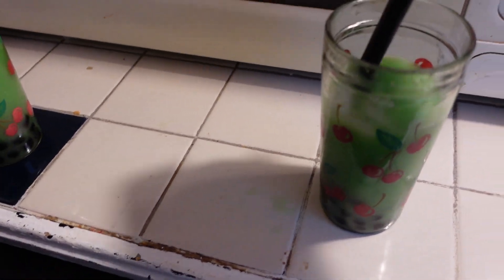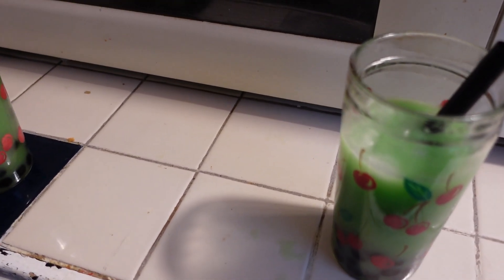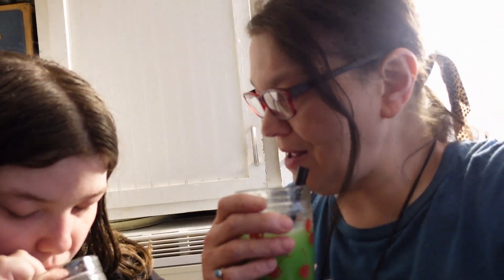We got our straws in there and we got our boba, and we're getting ready to test it. We got some ice too, because we didn't think it would be very good hot. Here we go — I'm just going to taste the juice first, I think. It's not bad. It's weird. It does taste like a tea. It does taste like a cantaloupe, not a berry. Marshmallow tea — it's actually pretty good. Yeah, try them out!